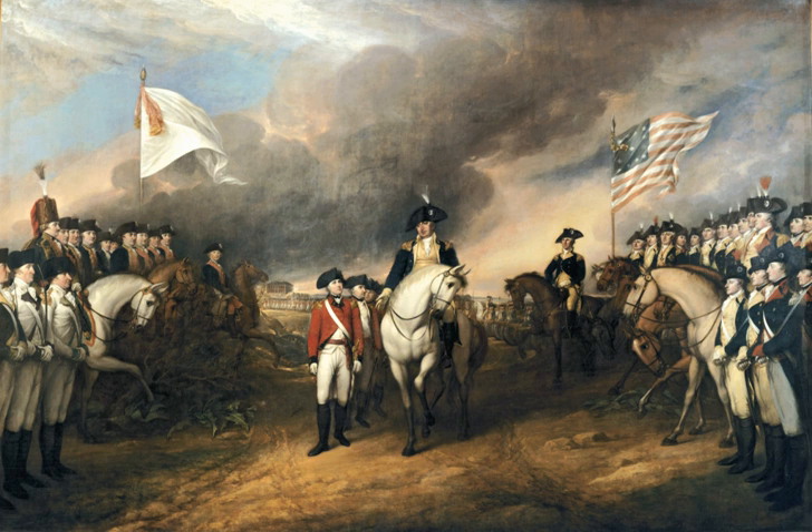In the centre of the scene, American General Benjamin Lincoln appears mounted on a white horse. He extends his right hand toward the sword carried by the surrendering British officer, General Charles O'Hara, who heads the long line of troops that extends into the background. To the left, French officers appear standing and mounted beneath the white banner of the Royal Bourbon family. On the right are American officers beneath the stars and stripes, among them the Marquis de Lafayette and Colonel Jonathan Trumbull, the brother of the painter.